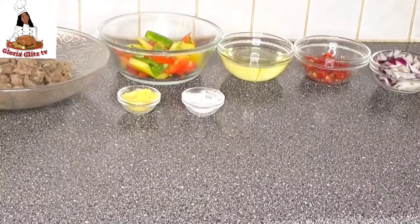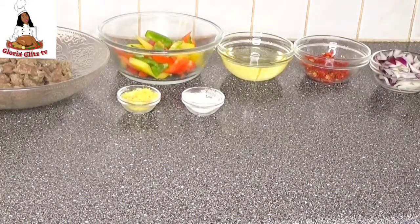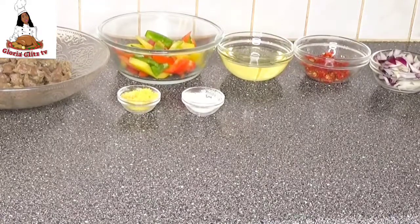As you can see, all the ingredients are ready. The gizzard has been cooked, the bell pepper has been sliced, the onions have been sliced, and the scotch bonnet has been sliced. I sliced the bell pepper and the onions off camera because I don't want the video to be too long.